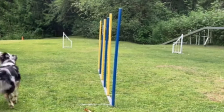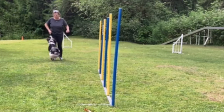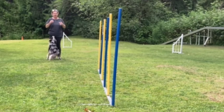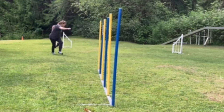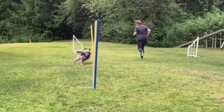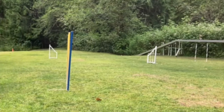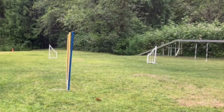Now we're going to do the same thing and I want to see how my positioning affects his entry. On that one I was approximately here when he entered, so he doesn't have to pay attention to me and the weave poles — he can just grab the weave poles. So now I'm going to be in front of him. Then I'll send him in front of me and catch up to him.